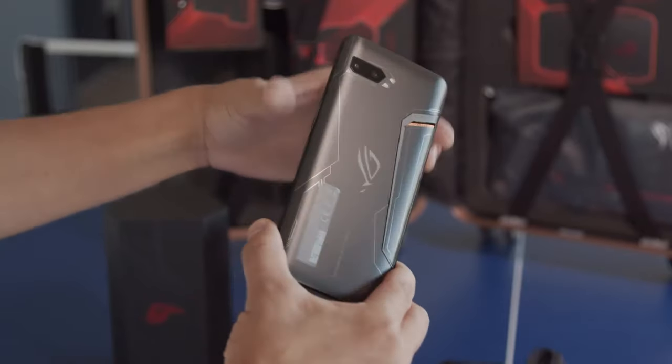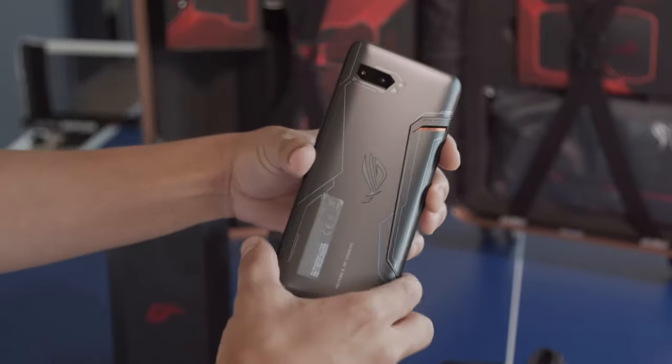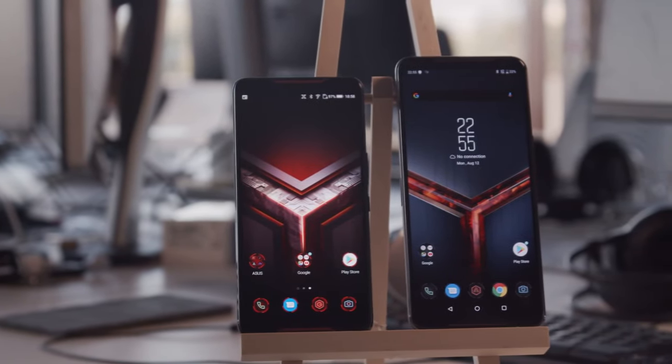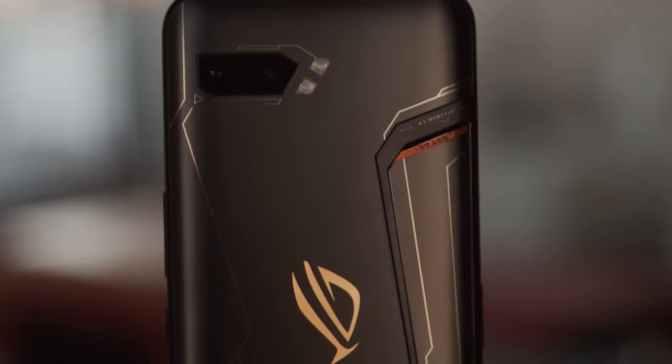This phone is a beast. It's taller, thicker, and heavier than last year's model. You get a larger screen and a huge 6000mAh battery, and now the cooling system doesn't protrude as much.